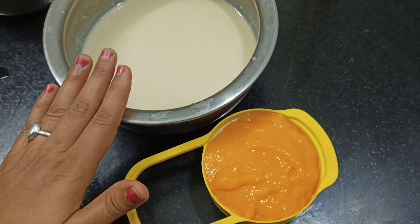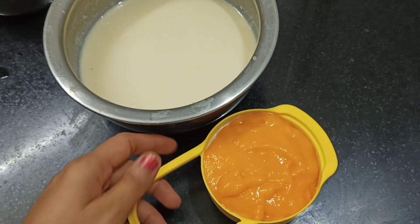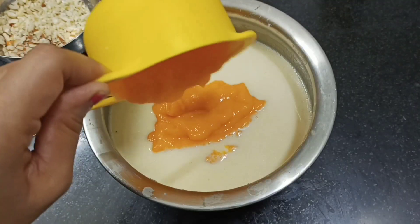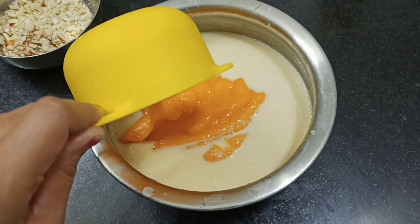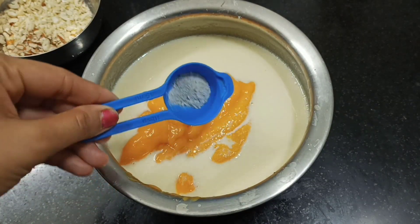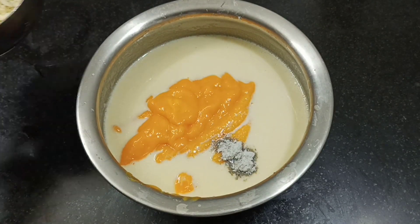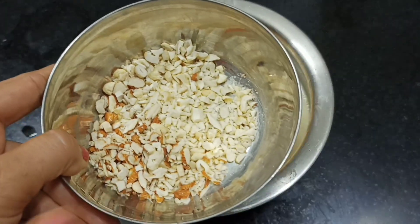We have made a fine blend here. We will add the aamras to the mixture and also add half a tablespoon of sugar. Mix the aamras into the milk mixture thoroughly.